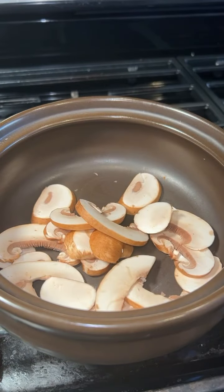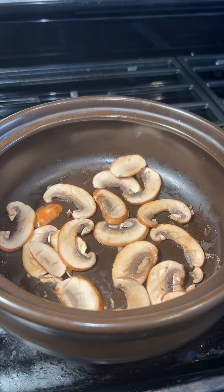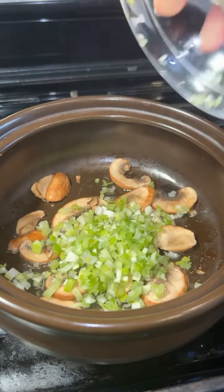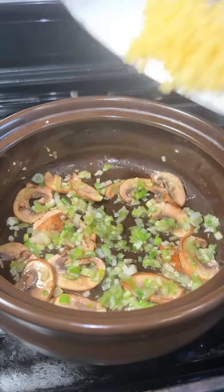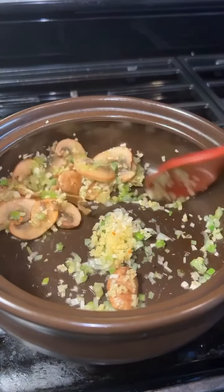To a pot, add sliced mushrooms and cook until all the moisture sweats out. Then add a little oil and three tablespoons of minced green onions. Add one tablespoon of minced ginger and one clove of minced garlic, and sauté for three minutes.